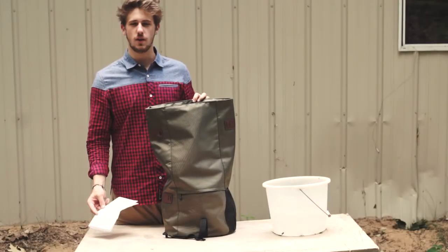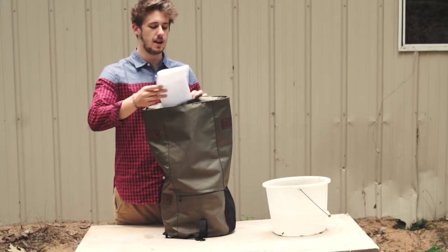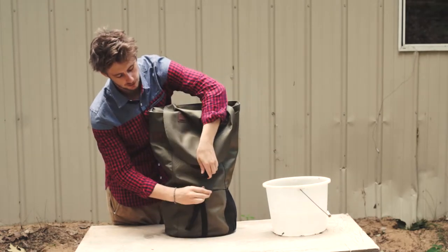The Wanderer backpack is waterproof, as you'll see from this test. I'm going to put a piece of paper in the compartment, use a waterproof zipper, and buckle it to the front.